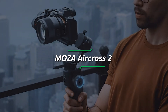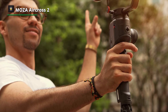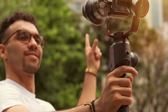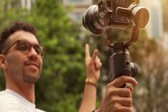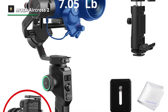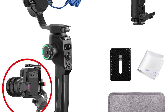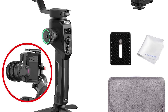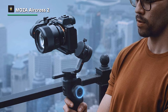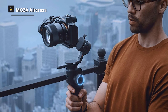Next is the Moza AirCross 2. With magnesium alloy integrated technology, it delivers solid performance and achieves seamless cinematic shots with one hand. Featuring a superior motor with a 3.2kg payload capacity, it supports most mirrorless and DSLR cameras on the market. An angled motor arm provides a clear view of the camera LCD during operation, and the OLED screen offers an intuitive, bright display of the gimbal's status and camera parameters. Its improved Inception Mode 3.0 features automatic rotation, speed adjustment, and angle control, so you no longer need to manually control the joystick during shooting.